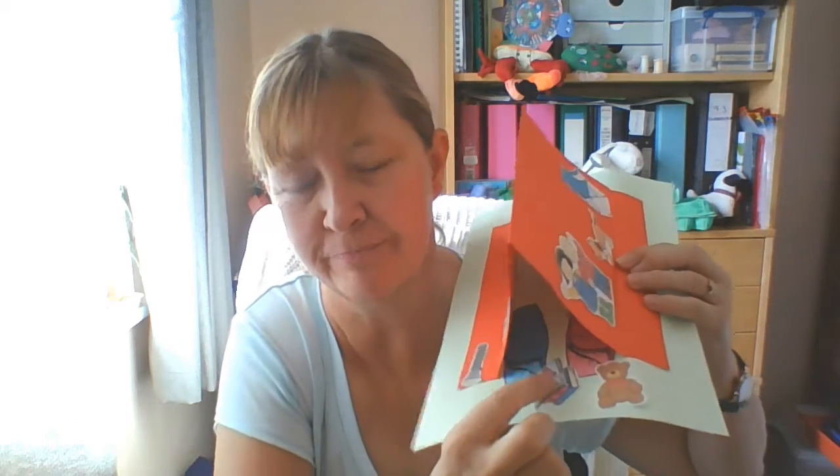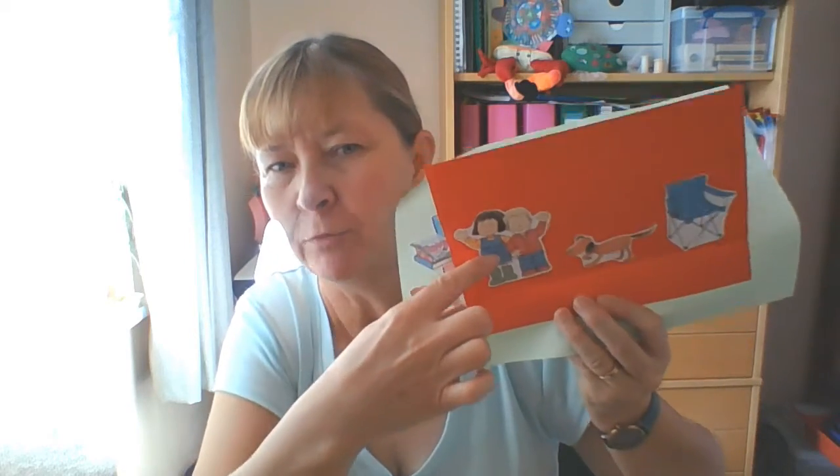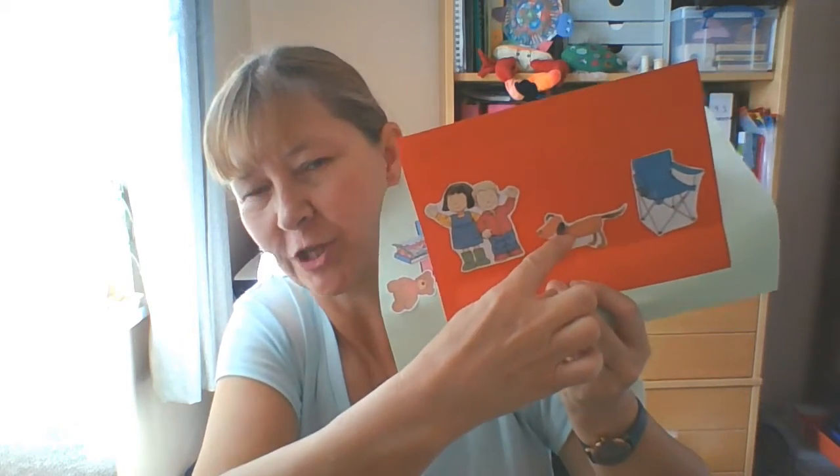Hi there, it's time to do some making. This week we're going to make tent pictures. Inside the tent are sleeping bags, some books and a teddy. On this side we've got a backpack, a cooking stove and a torch — important at night. On this side, it's Poppy and Sam and Rusty with a chair to sit in. Very easy to make. Have a watch and then have a go yourselves.